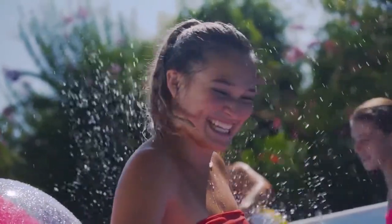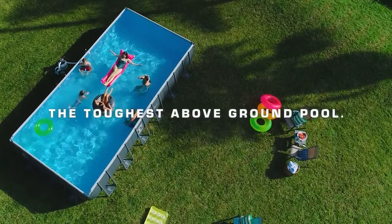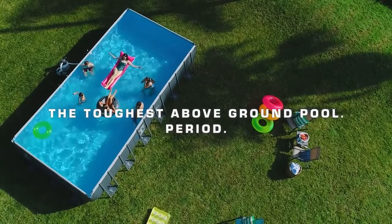The Premium Ultra XTR Pool adds summer fun and beauty to any backyard. It's the toughest above ground pool, period.